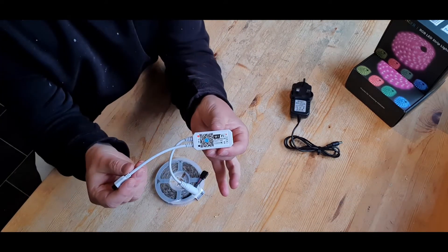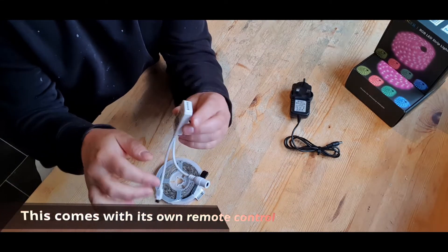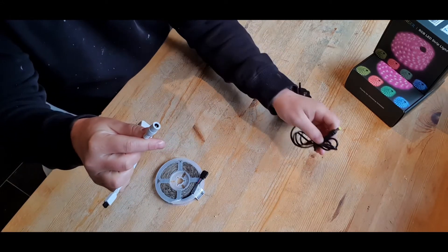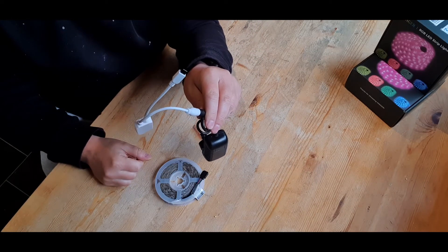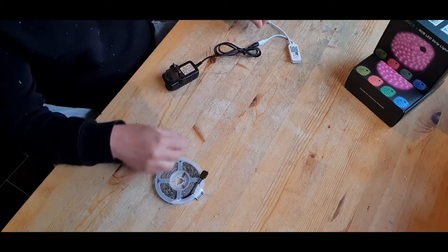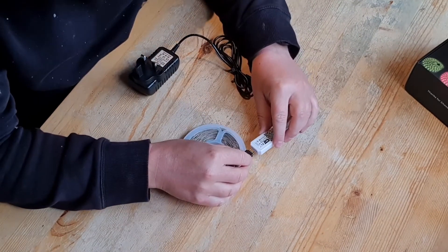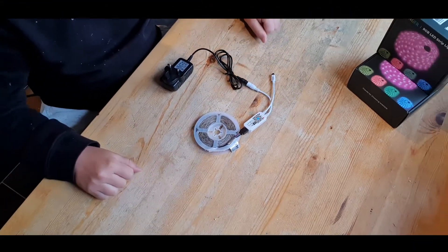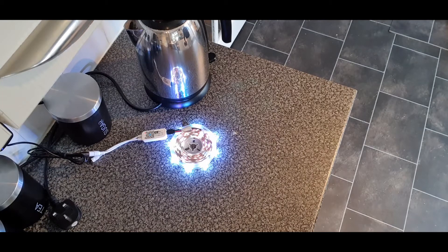Here is the Wi-Fi controller we talked about earlier. As you can see, we have the connection for the power adapter. We also have the infrared receiver, so we can still use the old style remote control as well as Wi-Fi, and that all connects together nicely onto the LED. As we give it some power, you can see the LED strips will flash or change color — this shows that they are working and ready to set up.